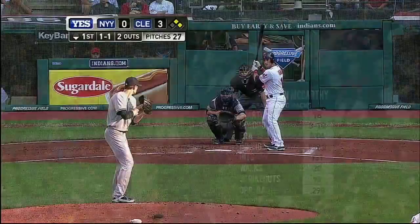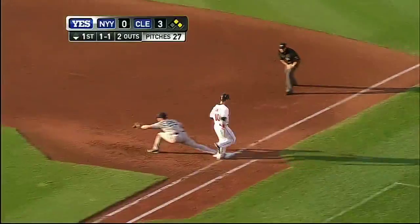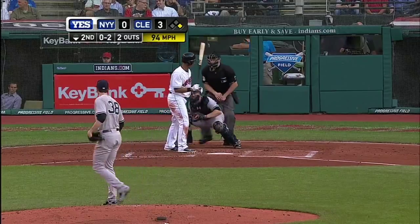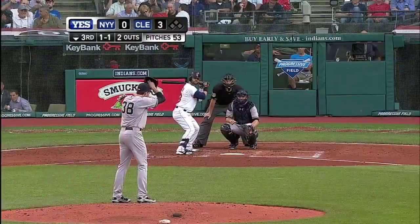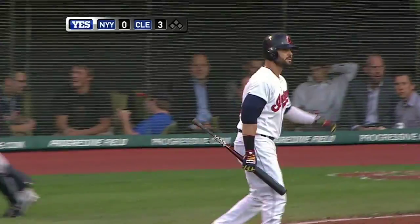Ground ball towards the middle and it's going to be Roberts who has it — the long throw to first is in time to retire the batter. The 0-2 pitch catches the inside corner, Brantley is called strike three, and McCarthy picks up his first strikeout. Then a soft liner to second on a broken bat, Roberts hauls it in, and that's going to do it for the Cleveland Indians.